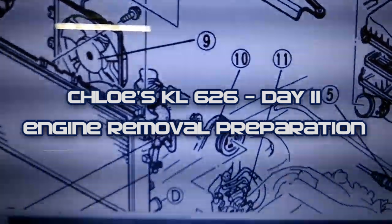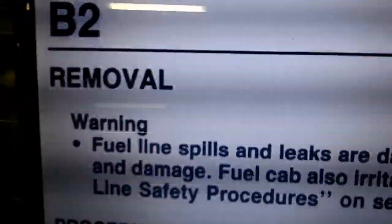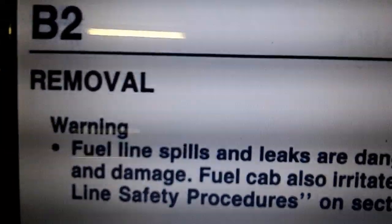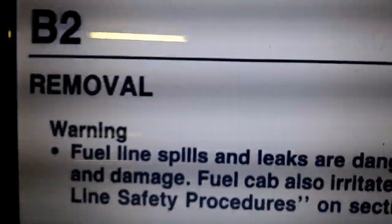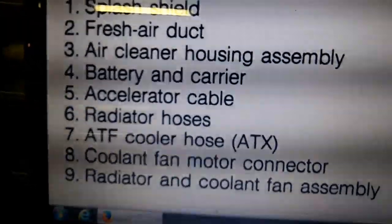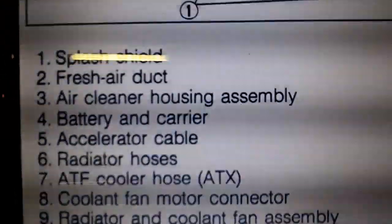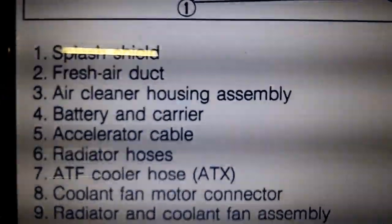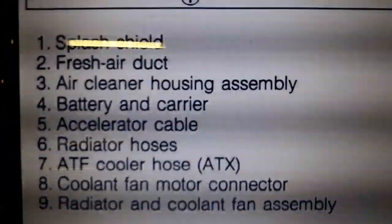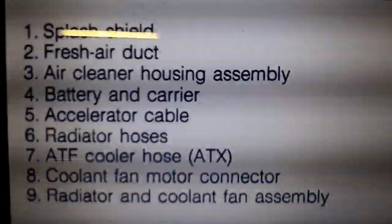Today is August 4th and we're going to be attempting to remove the engine. These are the steps for engine removal — this is section B2 of the 1994 workshop manual that you can find online for free at pmx626.info. These are the steps you have to follow in order. They're not going to lay out every single step for you, such as labeling all of your vacuum hoses so that you know where everything goes back together. They already assume you know where everything goes.